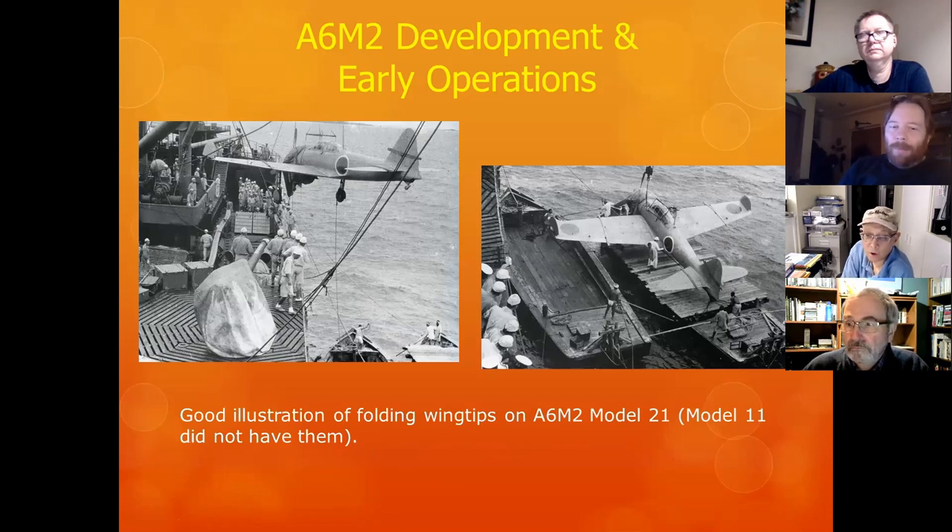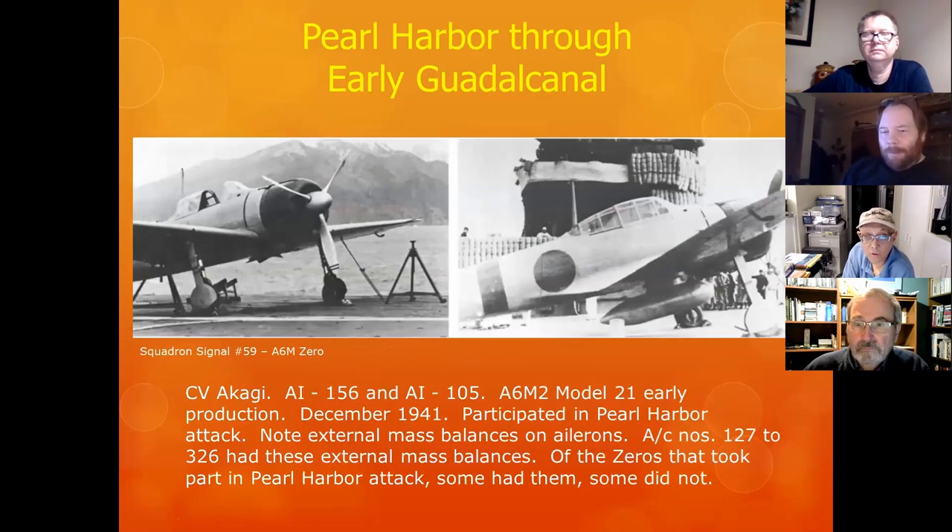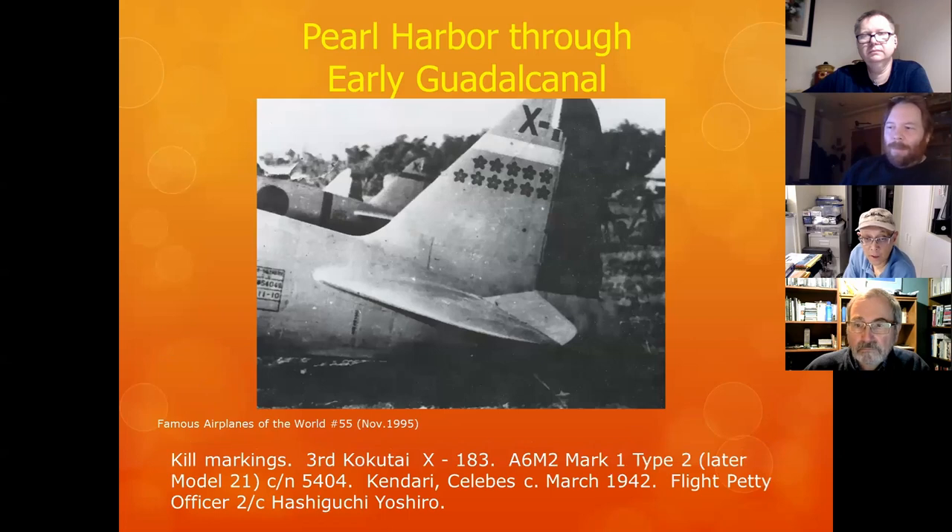Model 2-1s had folding wingtips, but Model 1-1s did not — so if you're building a Model 1-1 in China, they did not have folding wingtips. Once they got out of Guadalcanal, some still retained external mass weight balances, which were later removed on later variant Zeros. Another example of kill markings: 3rd Kokutai aircraft number X183 — again attributed to the aircraft, not the pilot.